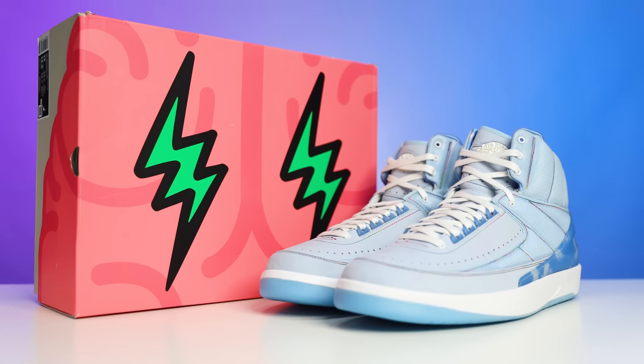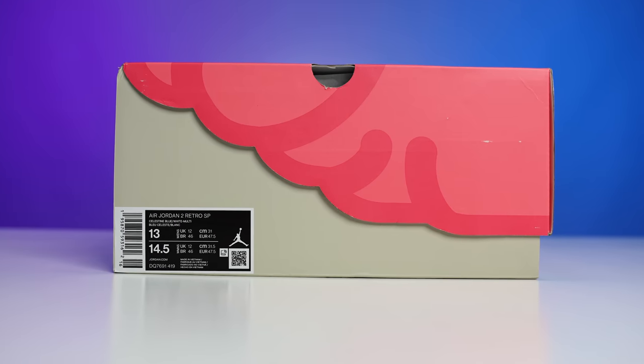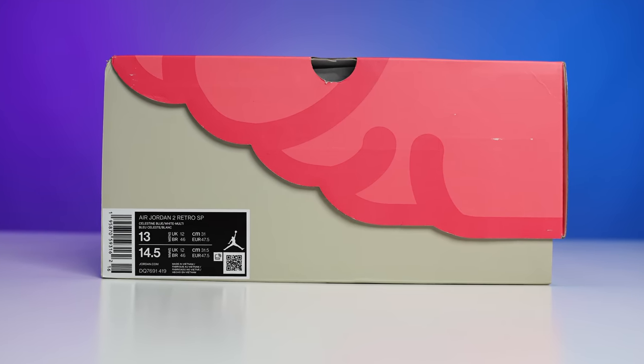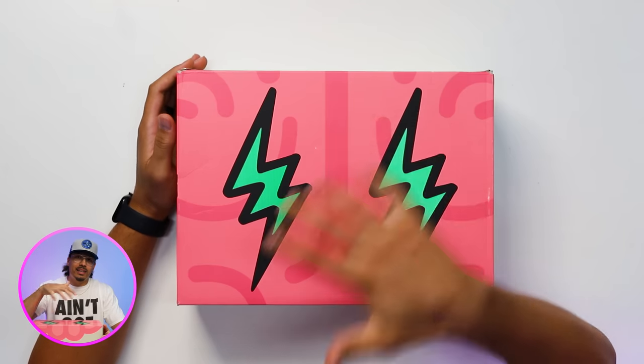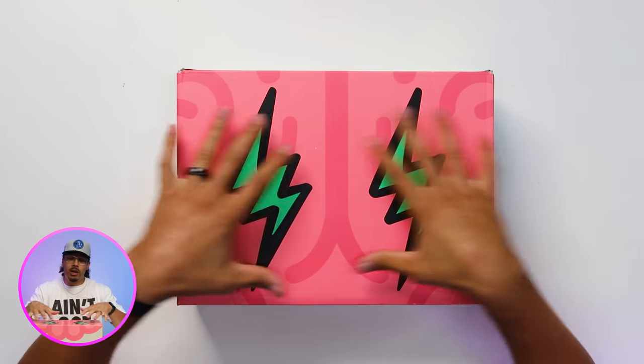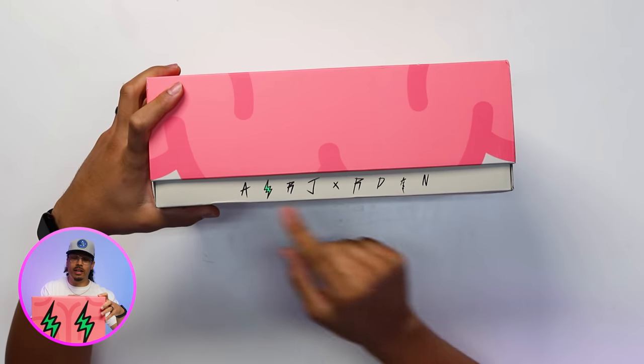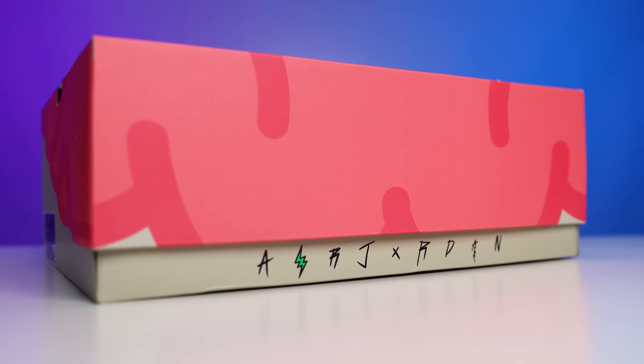Let's get started with the box. This is a very interesting box, but its overall basic function is similar to the OG Air Jordan 2 box from way back in the day — it has the wings on the side, just with a different print. It still has that same configuration, which is a nice little touch giving homage to the OG AJ2. On top of the box you have an all-over pink tone with a brain print, and green lightning bolts on both sides.